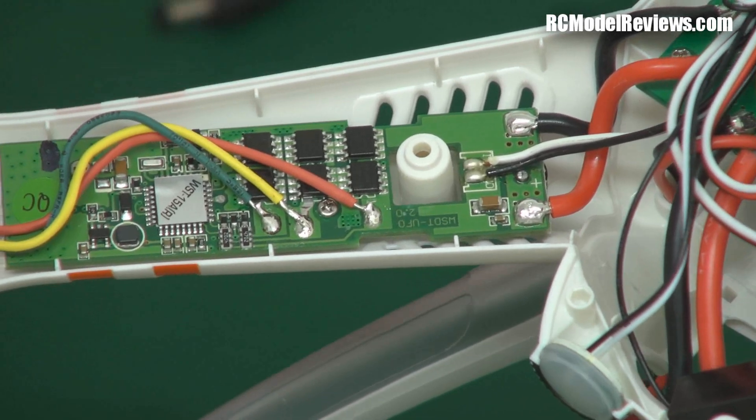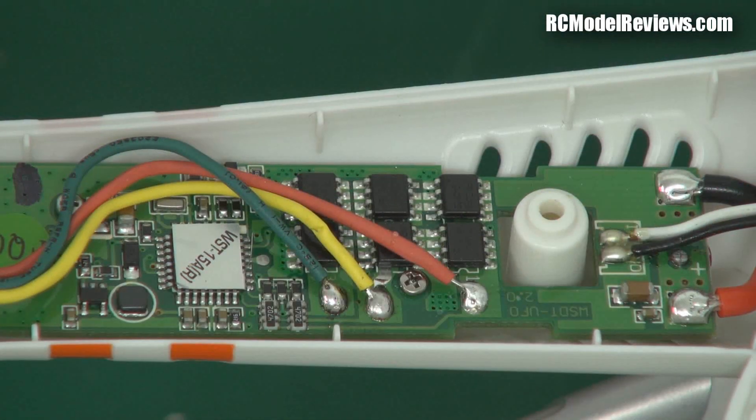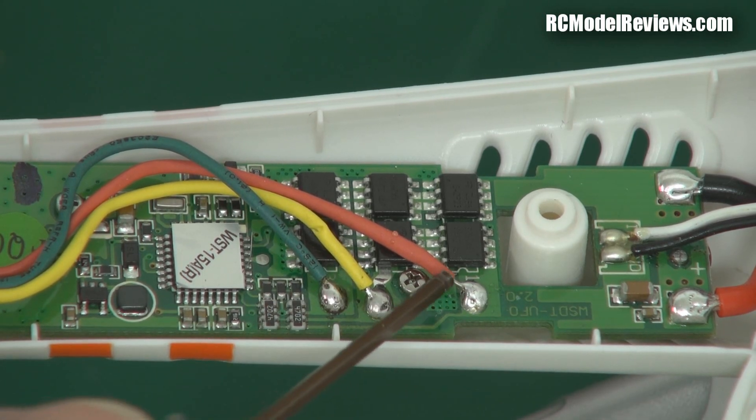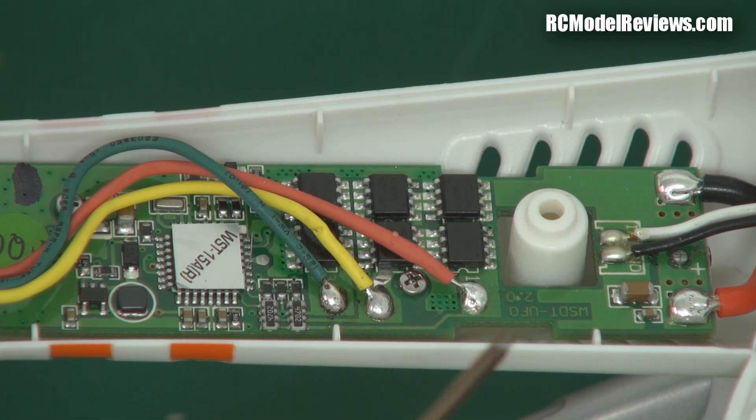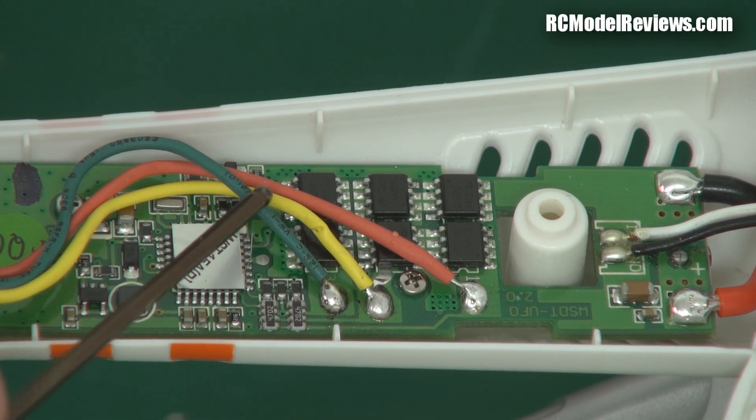I've very quickly re-terminated the worst of the solder joints. As you can see, they were using tin-based solder — horrible stuff — so I replaced it with proper leaded solder. The joints are now far better: nice round balls, plenty of flux, no chance of wires shorting out or coming off the board, which is really important in a multi-rotor.